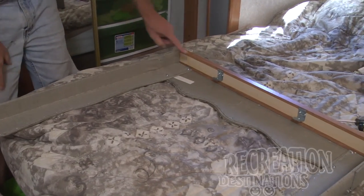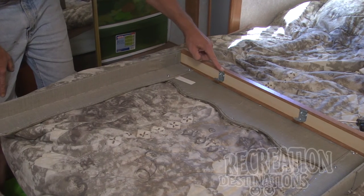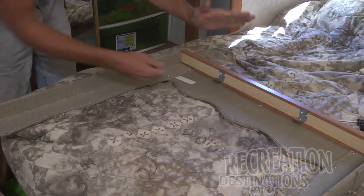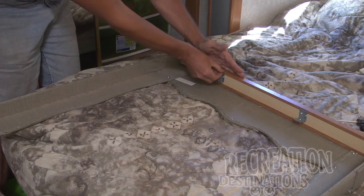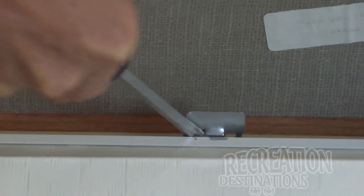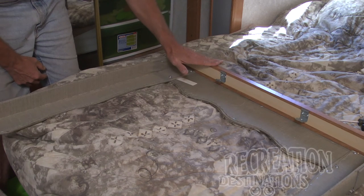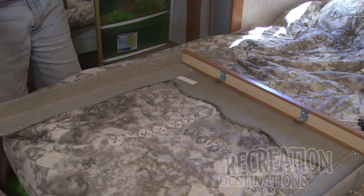Slopshot — you can see how the cleat is right up to the edge of the valance. So when the valance is mounted on the wall, you can't push your shade out far enough to get this part released. You can release the front, but you can't move the shade back because it's hitting the wall.